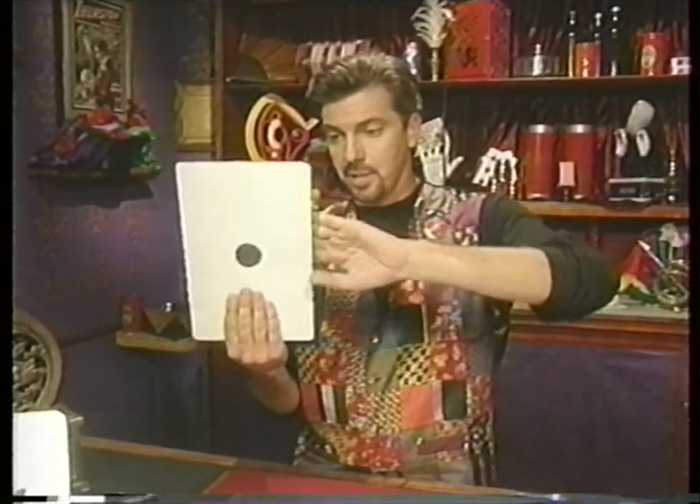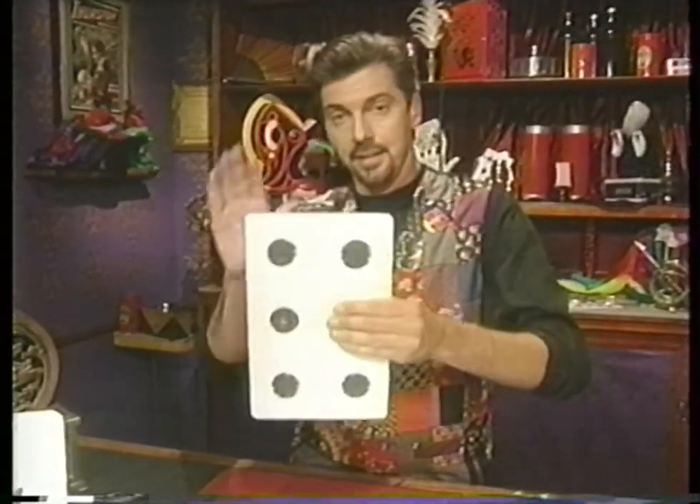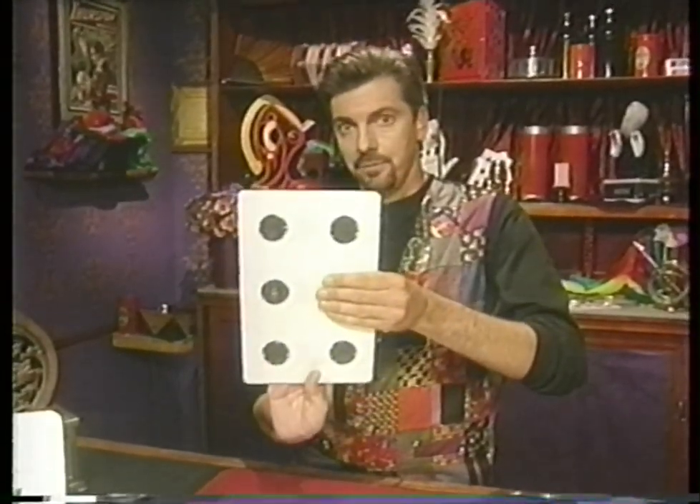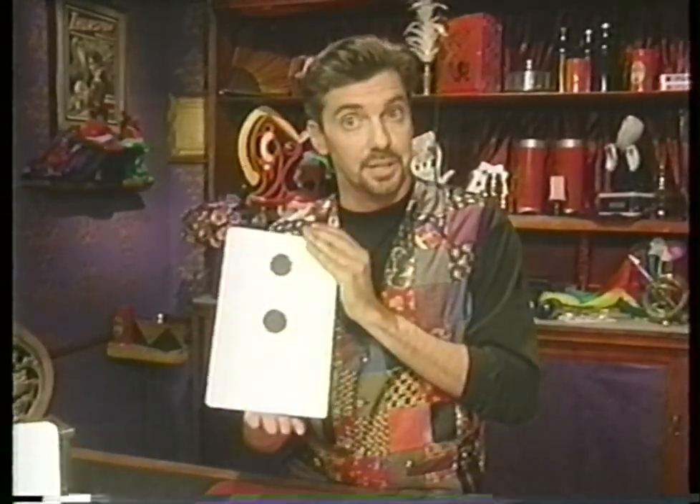Now place your left fingers on the back and thumb on front and turn the card over like this. It looks like there are six dots — there are really only five. Now the right fingers go on the back, thumb on front, turn the card over, and it should look like there are three dots. There are really only two.